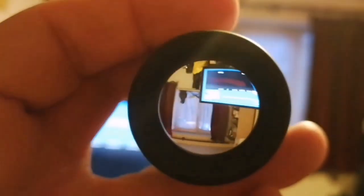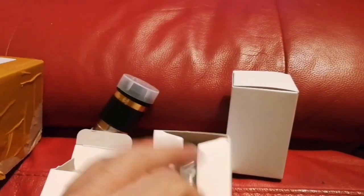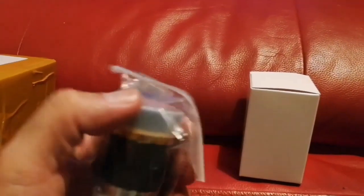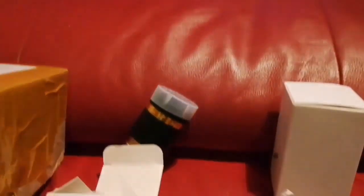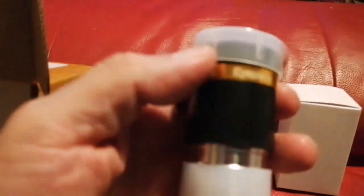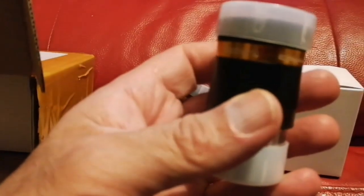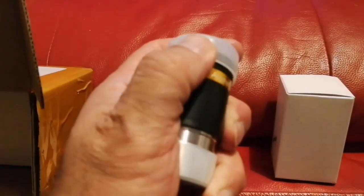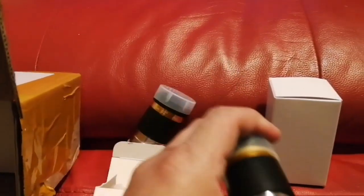I can't believe I bought every one of these — free postage over six months. They have very good eye relief. Let's open the second box — three eyepieces for £18 and a pair of each is around £35. This one is also a 62-degree 23mm — that's great, so now I have a pair.